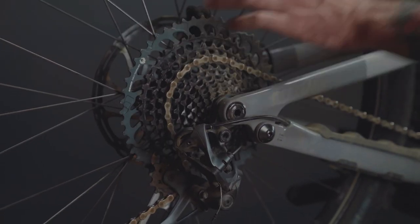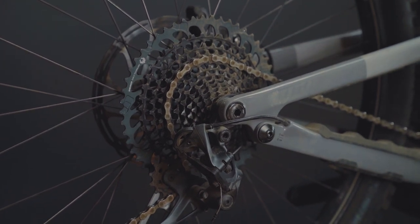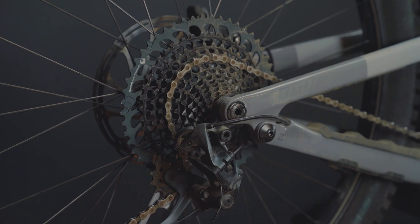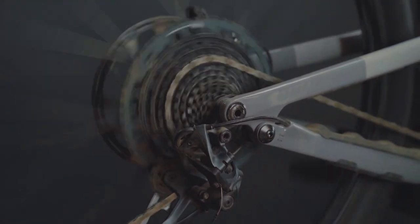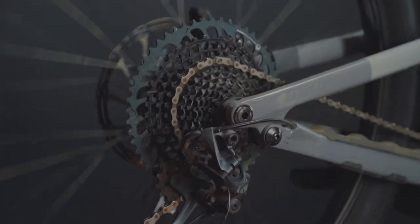For a little bit of reference, you guys can see what this hub sounds like — the German-engineered ZM2 hub featuring 12 pawls and 132 points of engagement. Here's what they're going to engage and sound like. And pretty instant.